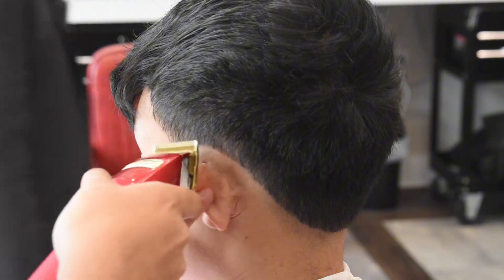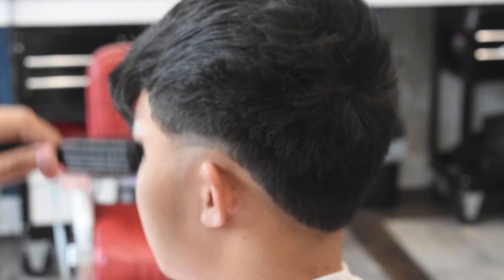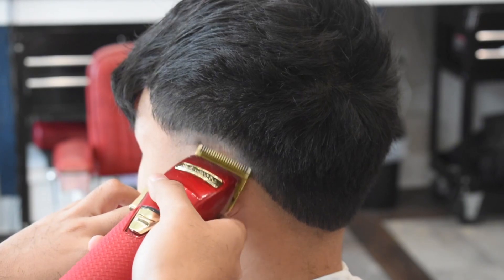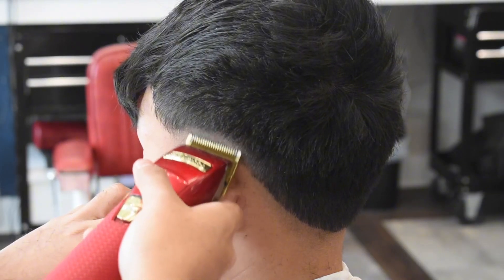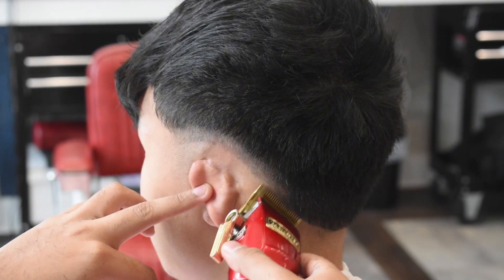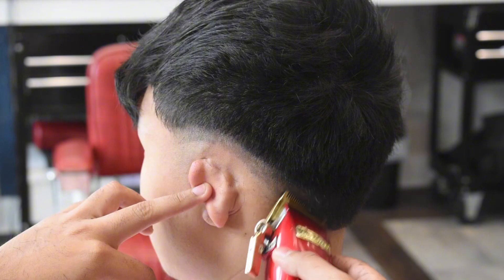We're gonna grab our clippers with the lever open — lever open means the lever is all the way down. When the lever is open it's gonna cut less hair, and when the lever is closed it's gonna cut more hair. We're just gonna go around the whole head with the lever open. To have a good haircut you want to make everything really neat.